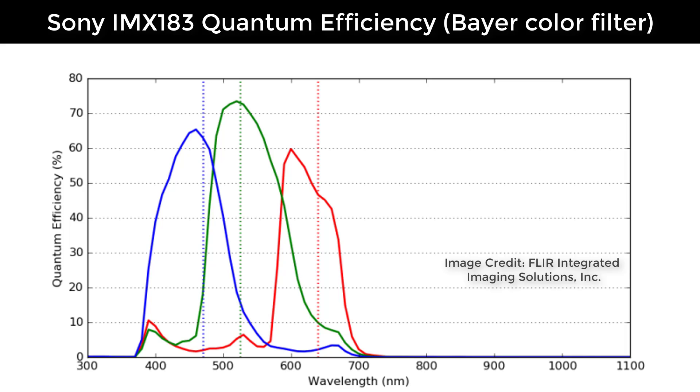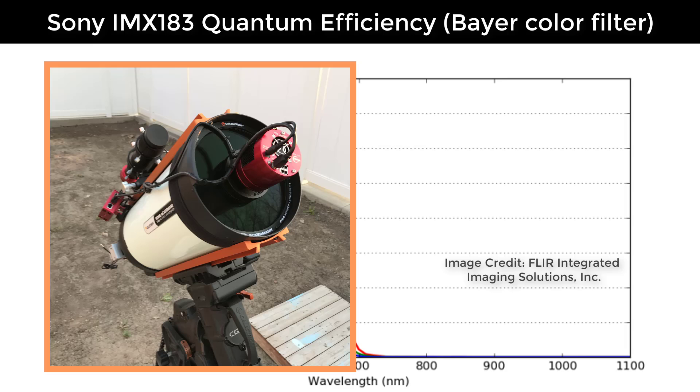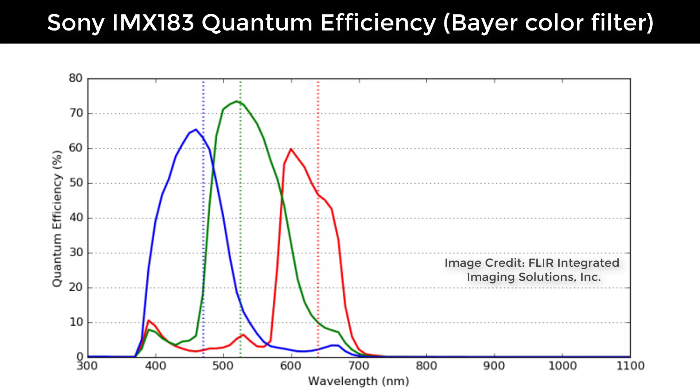Moving over to the color version, the peak quantum efficiency for blues is about 65%, for greens about 73%, and for reds only about 60%. So as you'd expect, the color sensor has quite a bit less quantum efficiency than the monochrome sensor. However, this is what actually makes it pretty good with fast optics like the Celestron RASA. At f/2 you're collecting light so quickly that the quantum efficiency doesn't matter as much — because those optics are so fast you can still produce good to great images with the color version of the camera.